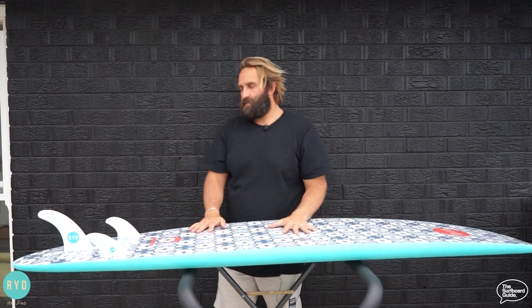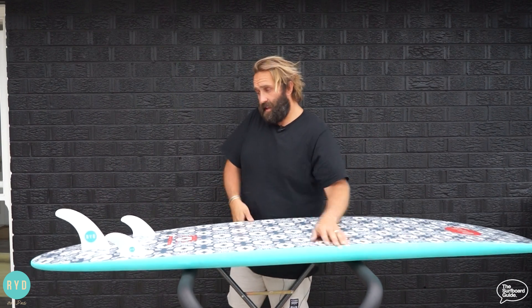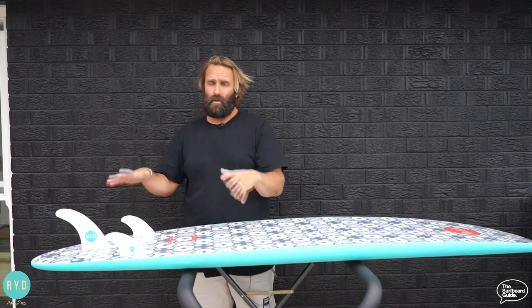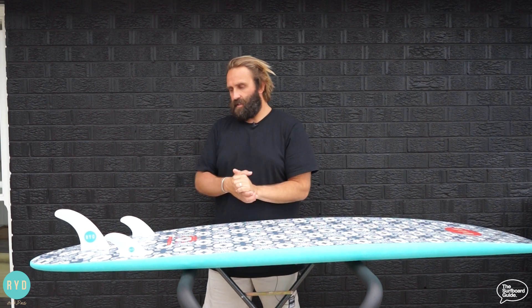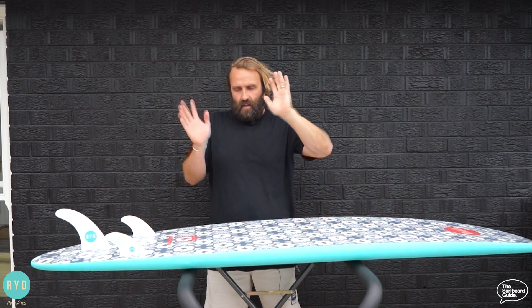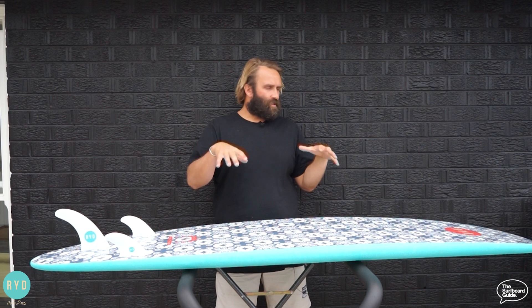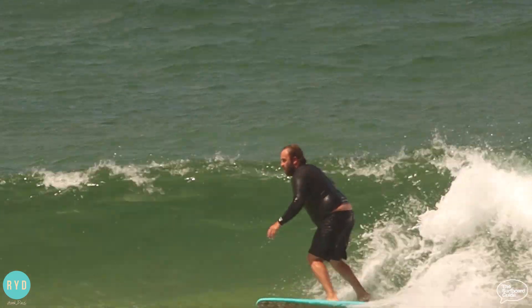Ryd Brand throws in a 2+1 setup with the Hank Dude — a seven-inch FiberFlex single fin plus two side bites. This felt really good. You can move the single fin up and down to give it more looseness or a tighter feel, and you can remove the side bites for a pure single-fin feel. Ryd Brand also do a whole bunch of different fins you can put in this board. I also checked out the Futures T1 in the Thermotech — a composite fiberglass-plastic fin that's softer than a pure plastic fin — and that felt really good as an upright twin with nice pivot. Anything felt fun.